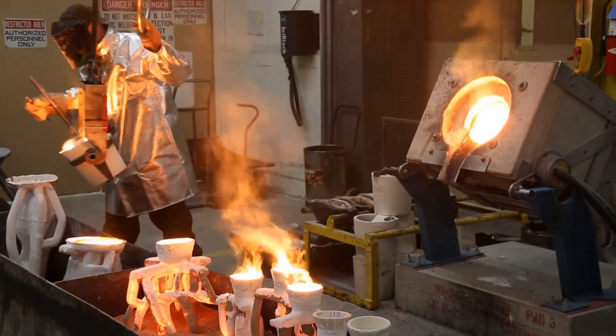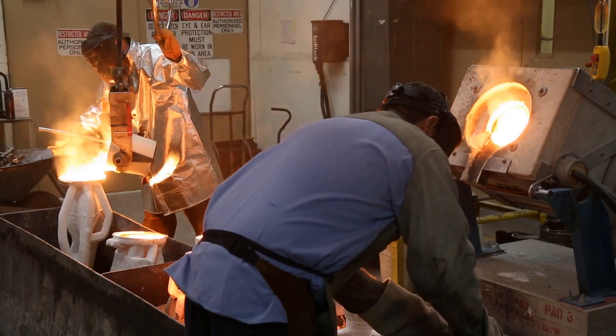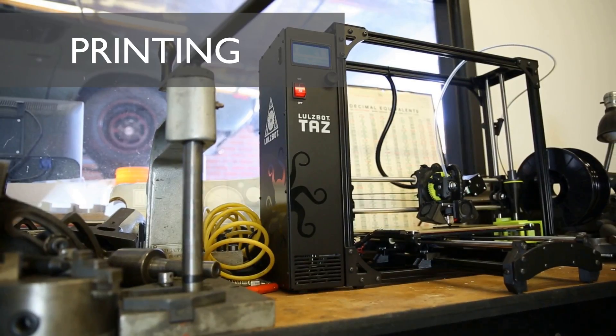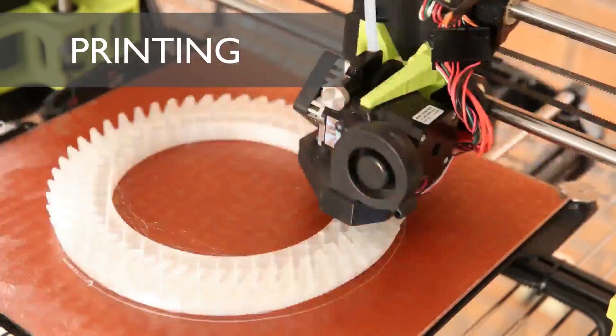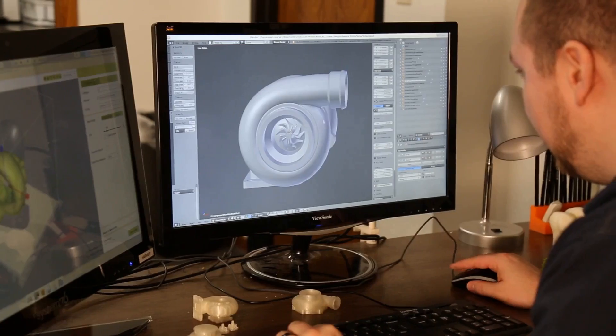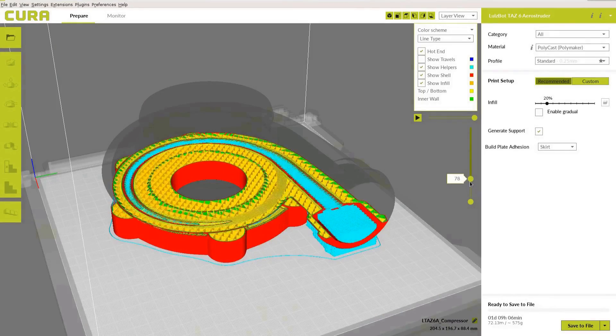We teamed up with our friends at Art Castings of Colorado to put the new Polycast to the test. We've been getting a huge response from folks using our printers in the automotive world, so for this project we designed and printed a bunch of different car parts, like these simple ring and pinion gears, and a few complex pieces like this turbocharger assembly with intricate internal chambers and support material.